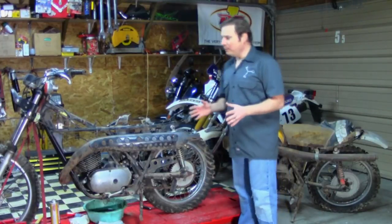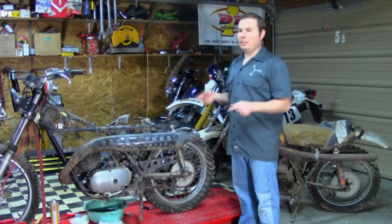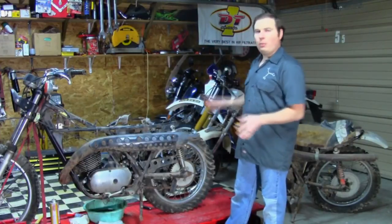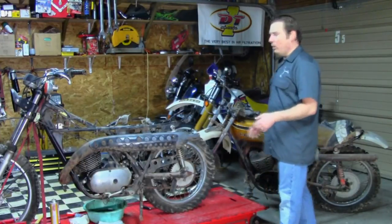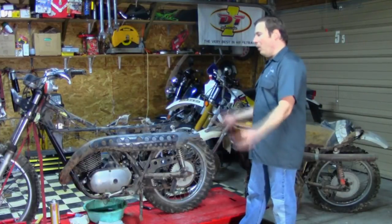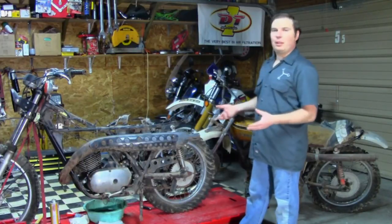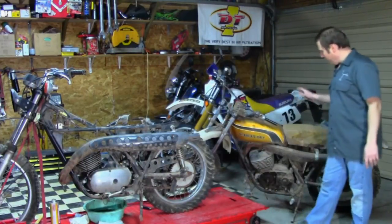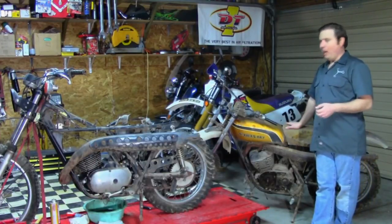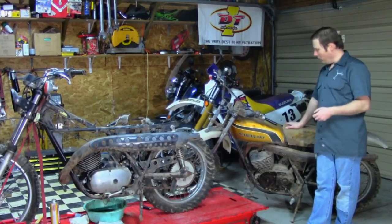This series is going to be more of an update-type series. I'll show you some how-to sprinkled in there like I always do, but this will mostly be about what I'm going to do, where the project's going, what obstacles I've encountered, and how I overcome them. This is going to be a little bit entertaining. Some of you out there will like it, because I know some people would like to see a performance build on something other than a modern bike.